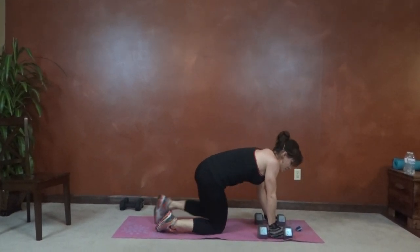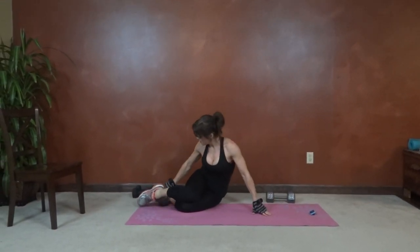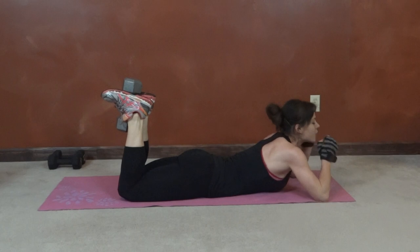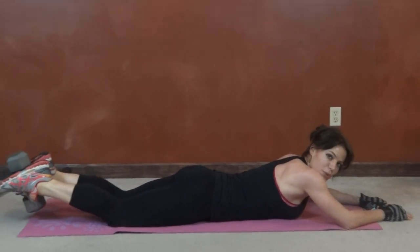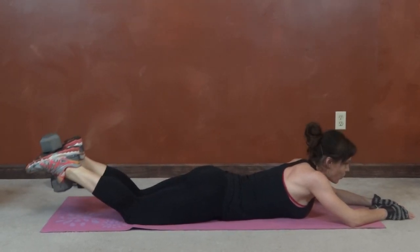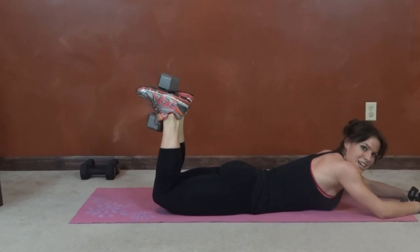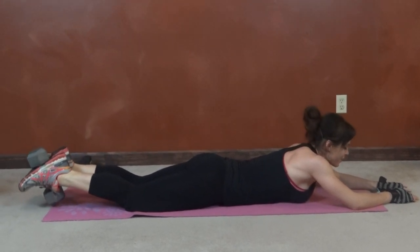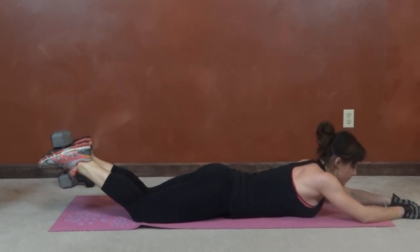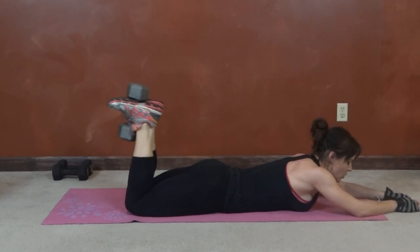Dumbbell curl and heel press — we're going to put the weight between our feet. Hold it with the arch of your foot, core stays tight. We're going to break down, lift, and then lift the knees off the ground. When you lift the knees you should feel the glutes squeeze together — so hamstrings and glutes.